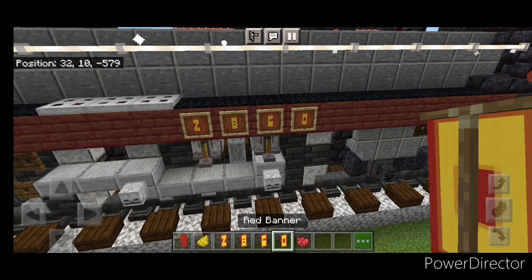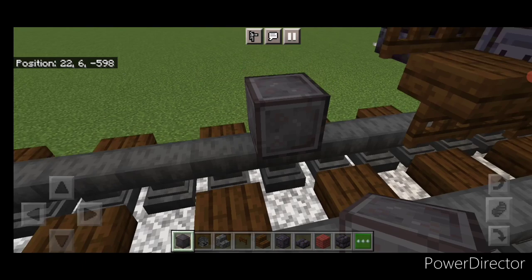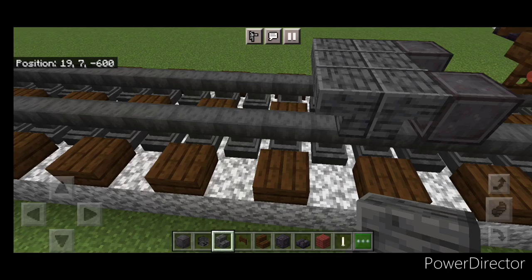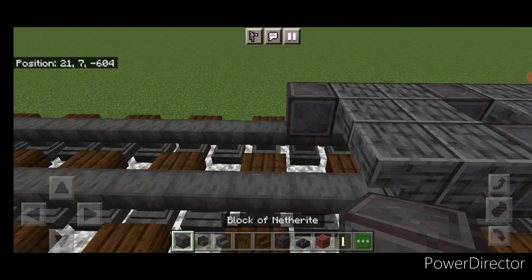The locomotive itself is done — now we'll build the tender. Come down behind the locomotive, skip one block back from the dark oak slab, and place a set of netherite wheels on each rail with an end rod axle. Behind that, three wide of upside-down polished deep slate stairs in a back-to-back T-shaped pattern. Then another set of netherite wheels and end rod axle, then three wide of polished deep slate stairs again in an upside-down back-to-back T-shape, and another set of netherite wheels and end rod axle.